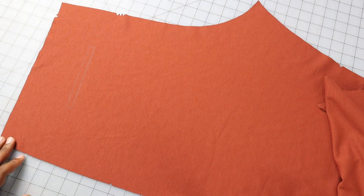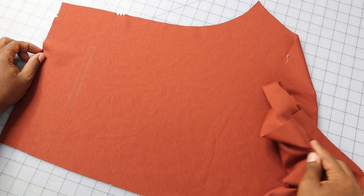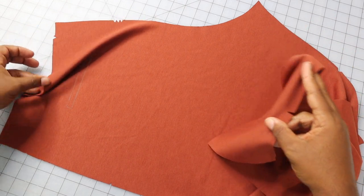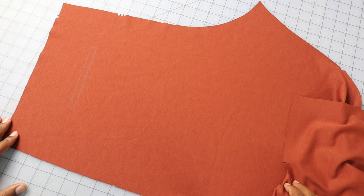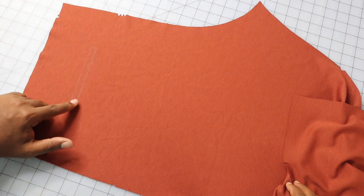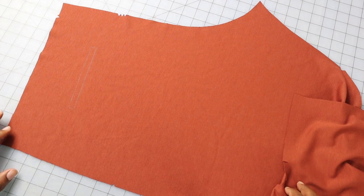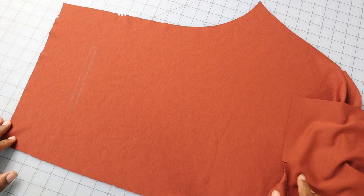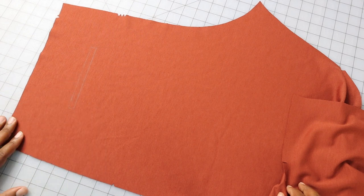Now that the front is done and settled, let's start working on our back. On both back pieces, use the same method as the front to put in your pin tucks. I've marked them with small notches to help with folding. I've also marked the placement for my welt pocket, and we're going to reinforce the corners of that at the sewing machine, pivoting at the dots. I'll meet you at the sewing machine when it's time to do the boxing of the welt pocket.